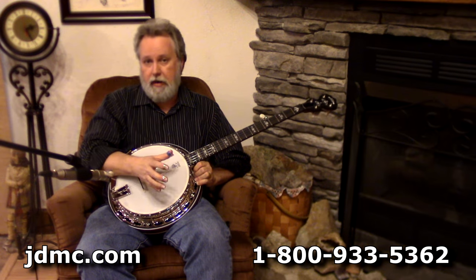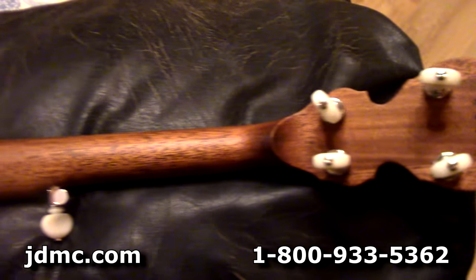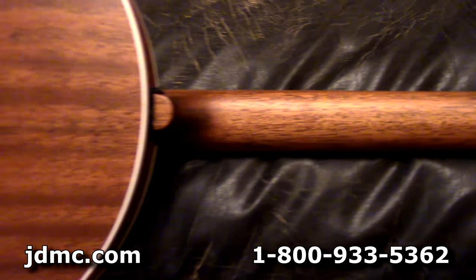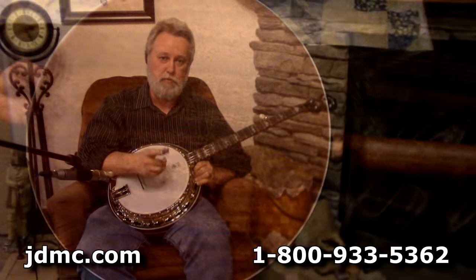To me those are the two finest in that price range. We'll do some close-ups on this one for you — I don't know if our photography is any better, but the audio should be a lot better. Y'all hang around, we'll play a few and we'll be back in a minute.